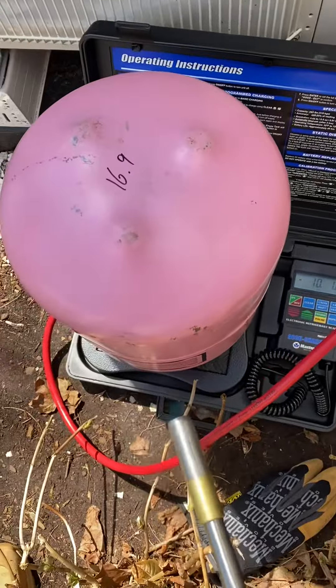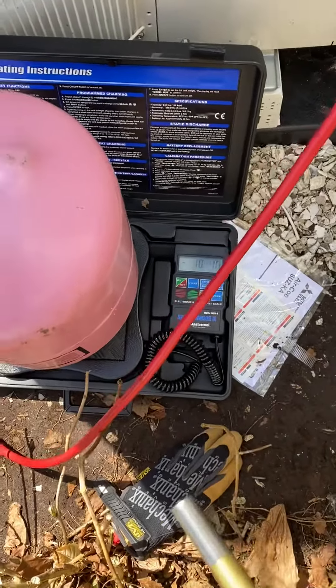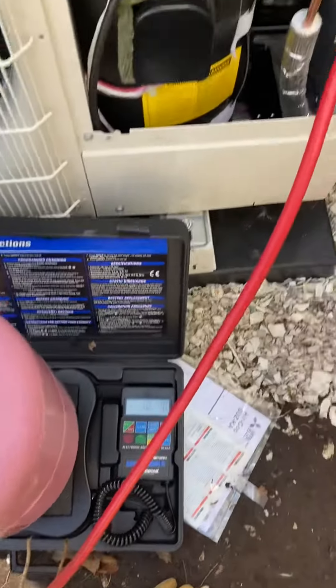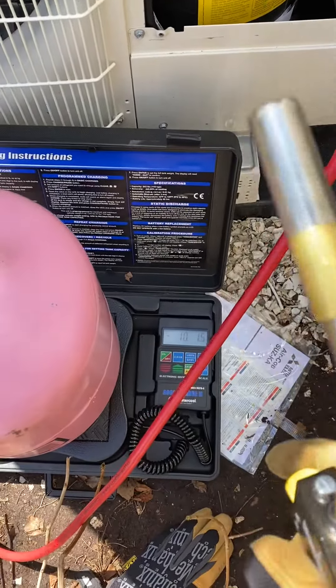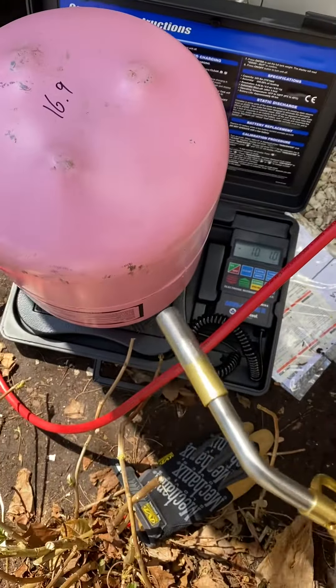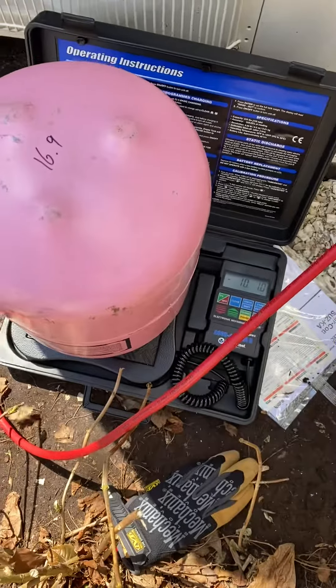Heat the tank up with a torch — I needed to add 10.2 pounds of refrigerant. Feeding into the suction line with liquid, it took about nine pounds, and I needed to get another 1.2 pounds. So I heated the tank up to get that extra 1.2 pounds in.